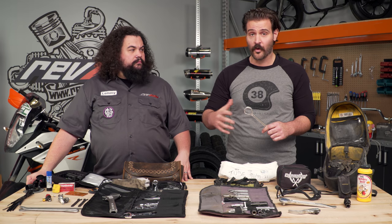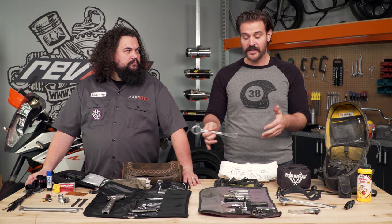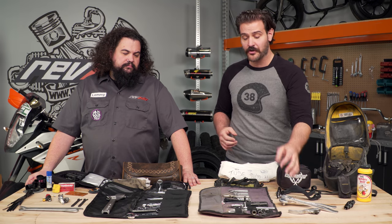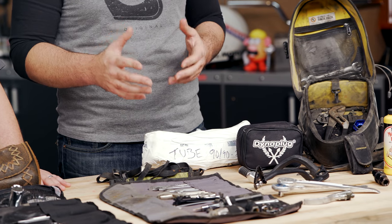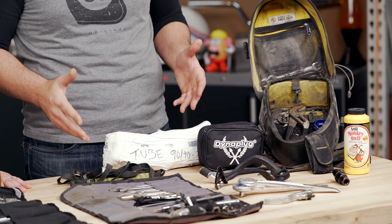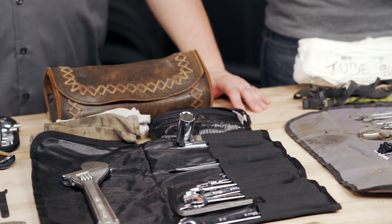Before you can ever actually start working on your tire, you need the tools to remove the wheel from the motorcycle. There's two different ways you can go about building these out. For example, you can go Spurge's route where he bought a prefab tool kit and supplemented in the extra tools he knew he'd need. Or you can go the cheapskate route — get a hodgepodge of tools, throw them into a pile, and duct tape them together.